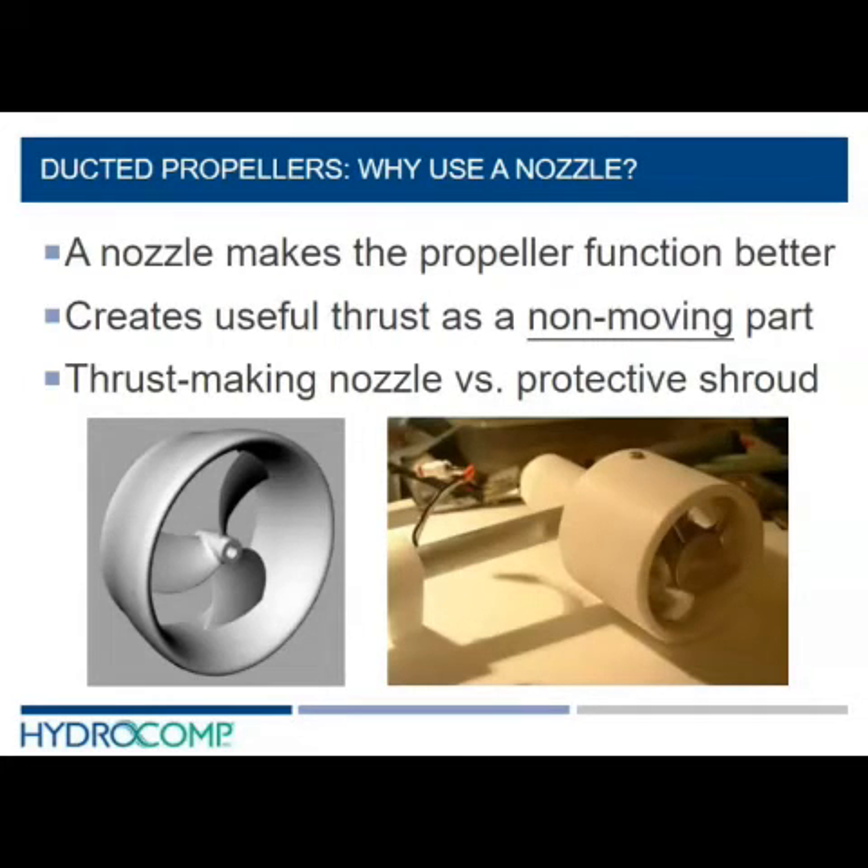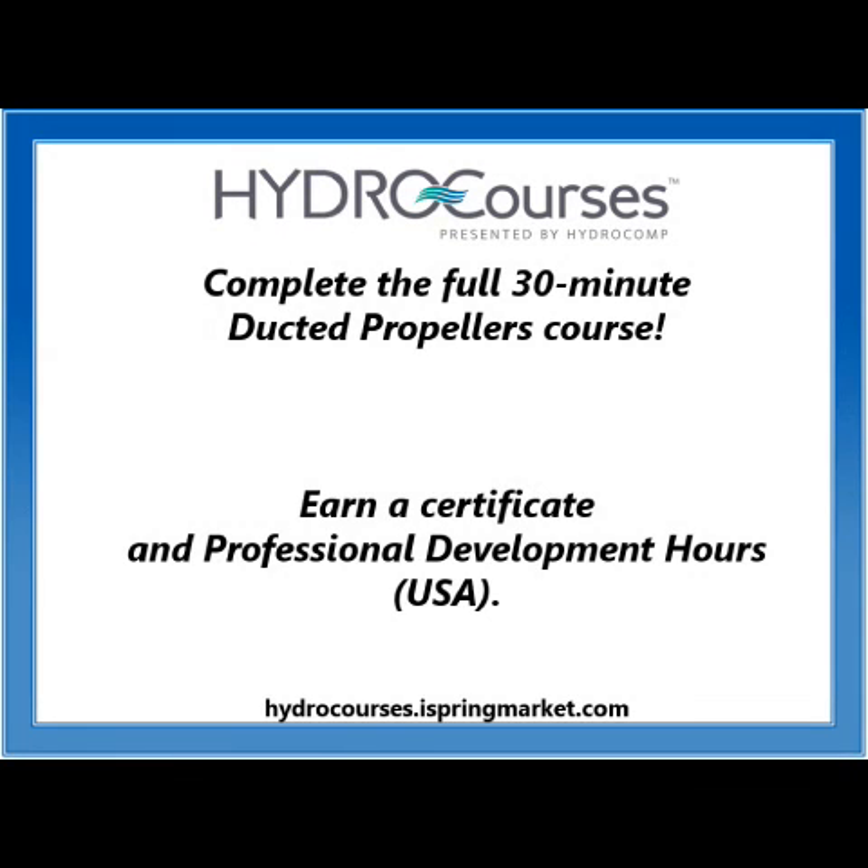We also want to distinguish between what is a thrust-making nozzle versus a protective shroud. Protective shrouds are absolutely necessary for the business plan of a lot of propulsors — we have to protect the rotating metal blades from people sticking their fingers in, or logs, or things like that. But that's a design case where we want to do the least bad. This is a case where we want to do the greatest good.